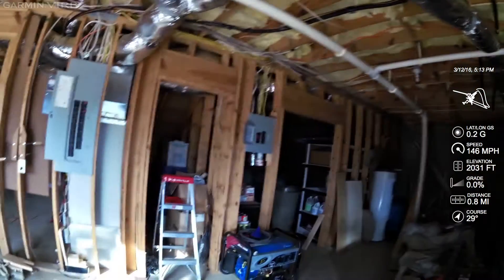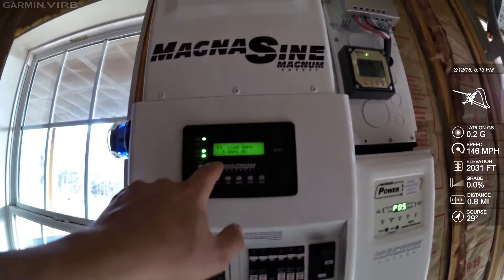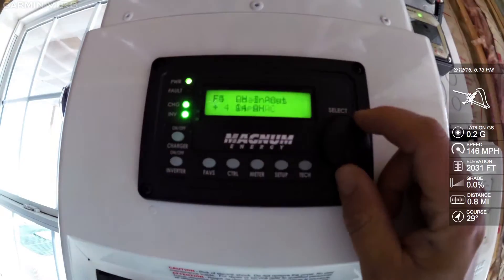This is the load amps on the AC panel — that's how many amps you're pulling in AC on that panel. You need to multiply this number times 120 volts to figure out how many watts you're using.